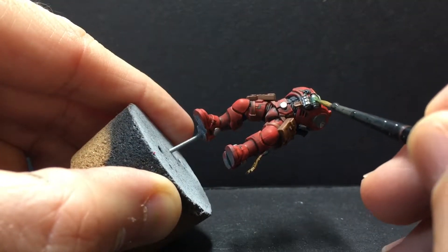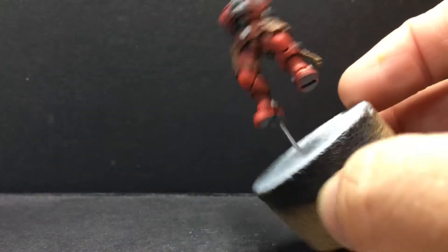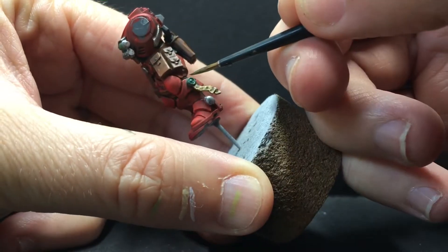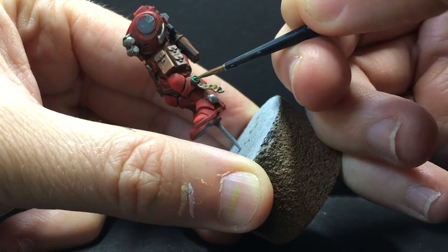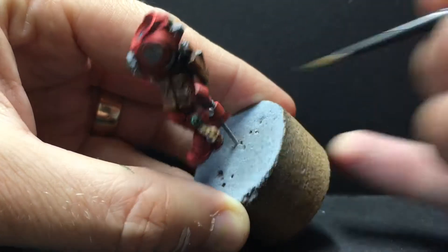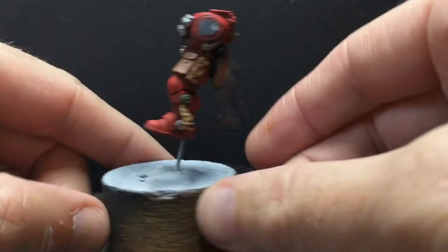Now we're going to keep glazing on the grenade. Time for some green highlights — we're going to do a Skarsnik green. We're going to hit the outer edges of the wax and then put a dot on the domed part of the skull. I'm going to try to do an edge highlight on the grenade, but I'll do that off-camera because it's kind of tiny and I'd bang my head on a bunch of stuff trying to get in there.